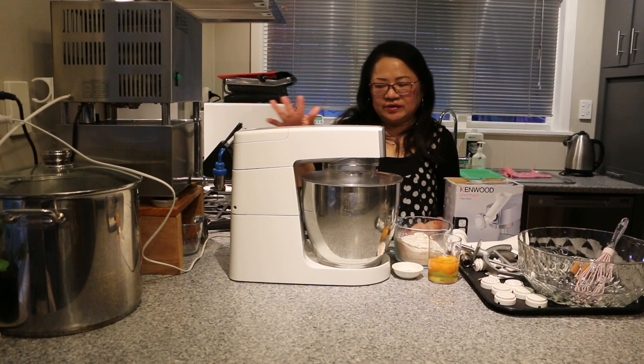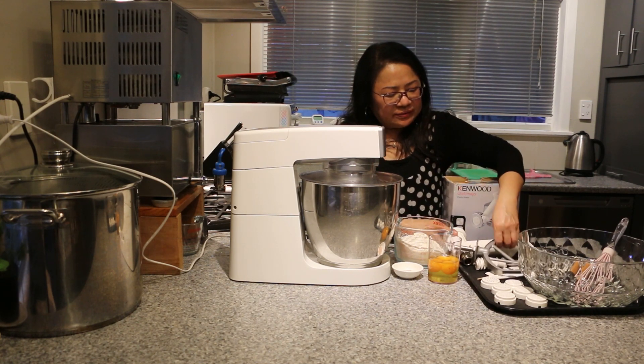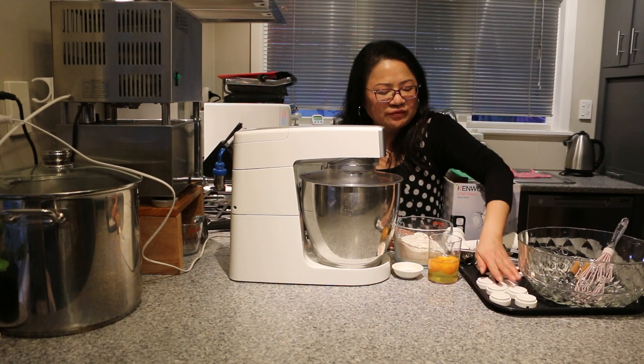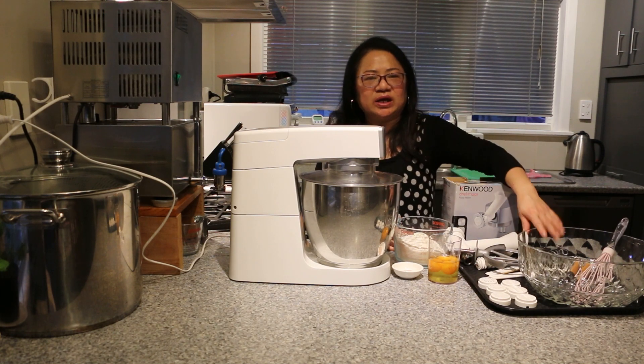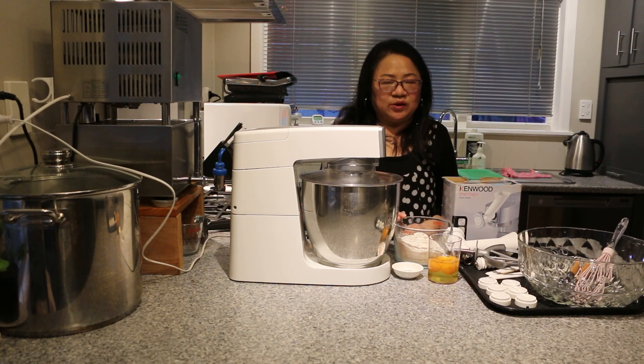So we have here in front of us the KitchenAid mixer with all the attachments for the pasta maker. It's really great — this mixer just comes with different attachments that can make different shapes of pasta. But we can do that by hand as well if you do not have a mixer.